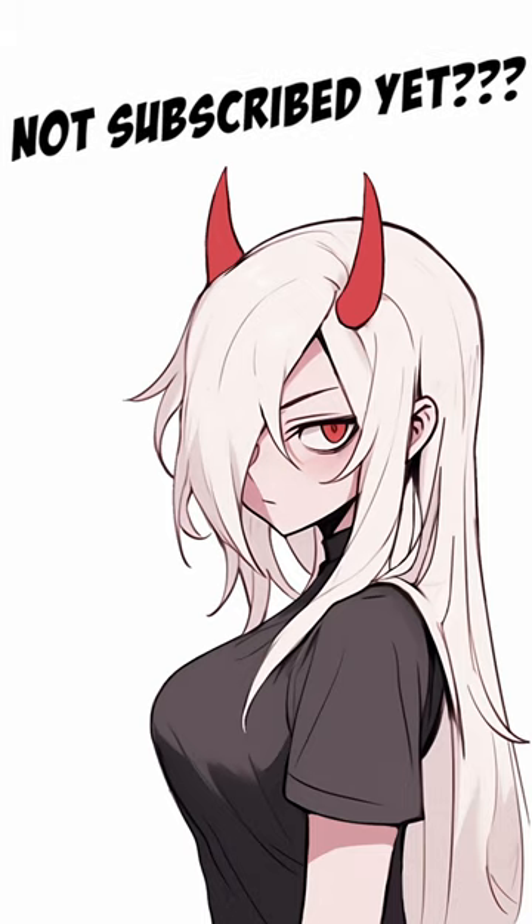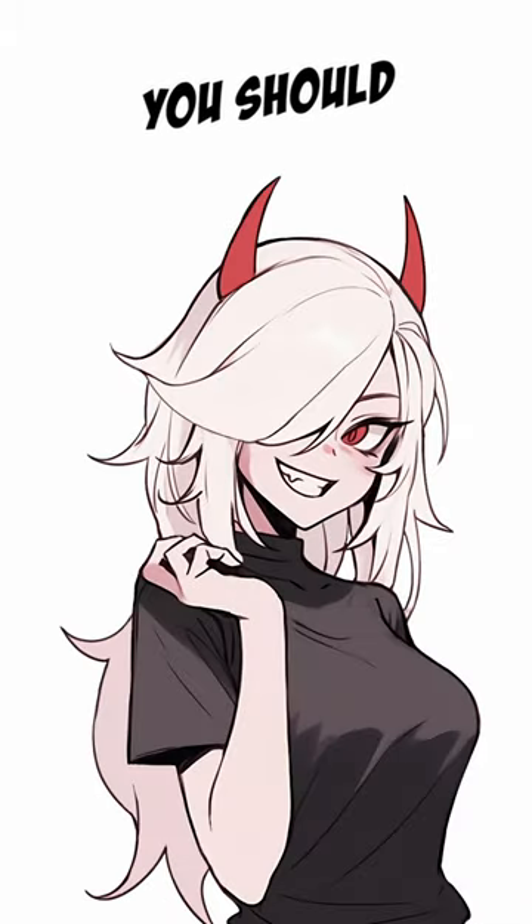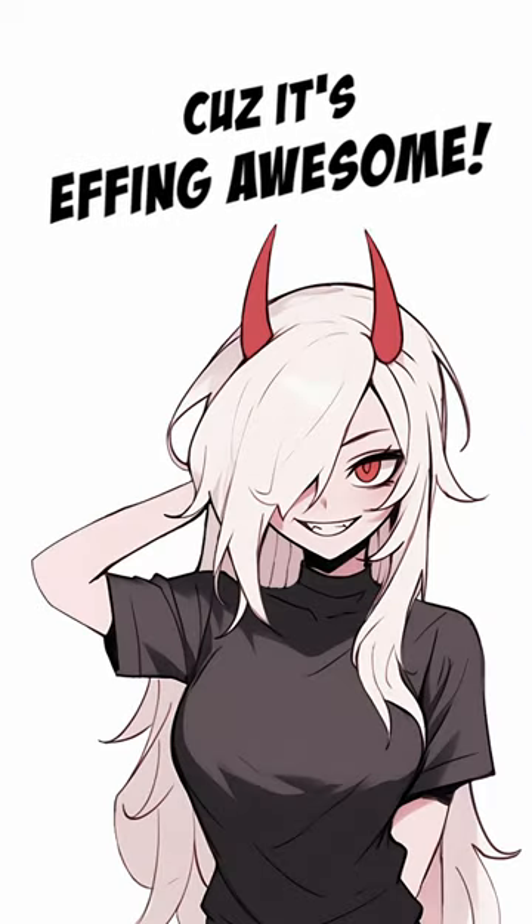You haven't subscribed yet, but you should do it immediately simply because it's effing awesome.